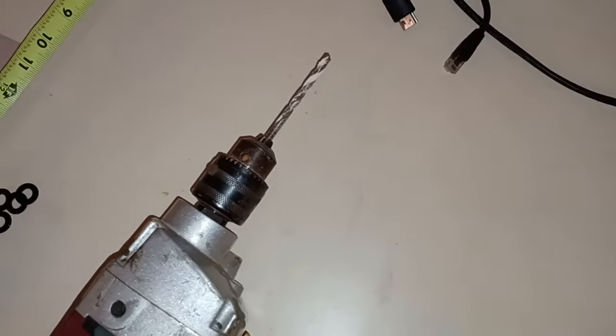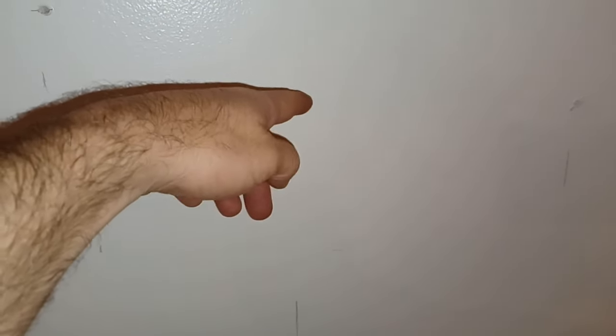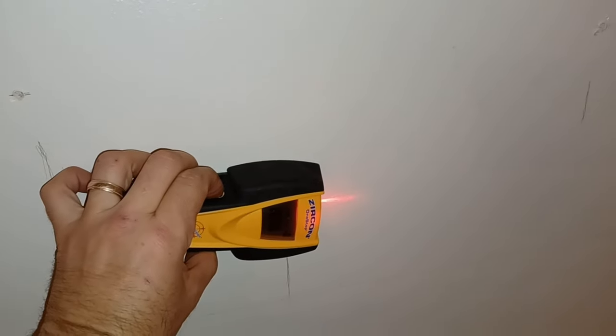The drill bit is 7/32. I wanted to see where the middle brace was. Behind your drywall, there's a brace typically halfway down between the studs — a 2x4 just like the vertical studs. You want to know where it is because you may have to cut through it to drop cables through the wall for the cable concealment kit. I used the stud finder and found it — you can see the mark right there. I'm going to have to deal with that.